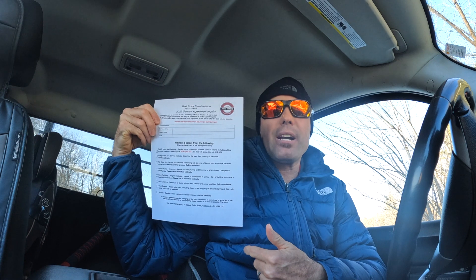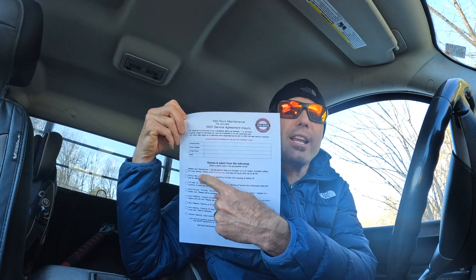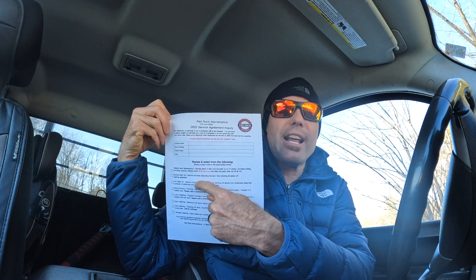I've shown this form before — I send it to all my customers in the springtime. Basically on this form it's got my name, my business name, my number. It's kind of like a service agreement with a spot where you put the customer's name so they can fill in all their info with the correct addresses.